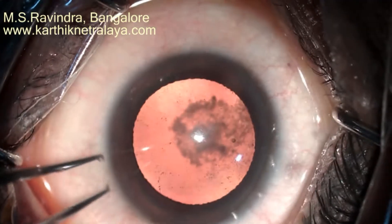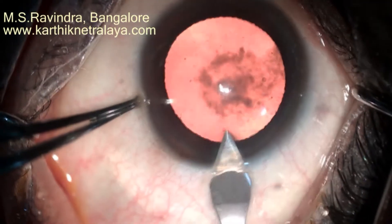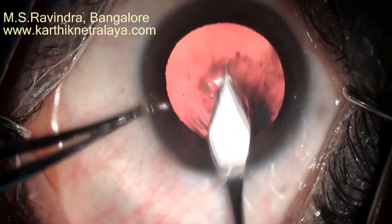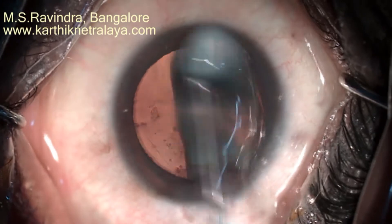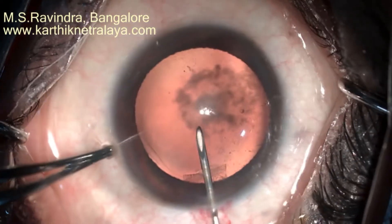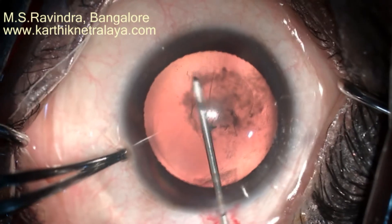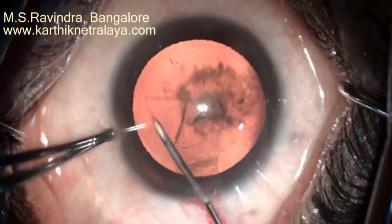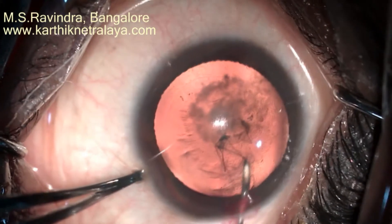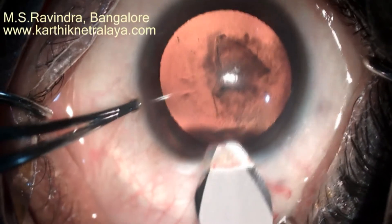A posterior subcapsular cataract: a keratome entry is made through the limbus and the cornea under topical anesthesia. The AC is filled with viscoelastic. A tunnel floor entry method uses a cystitome to create capsulorhexis through a stable entry chamber. The chamber is deep because it's filled with viscoelastic; visibility is very good with no wrinkles in the cornea, even in the proximal zone where the tunnel is made, because entry is through the floor of the tunnel. The AC is deep and accessibility to the periphery is extremely good.